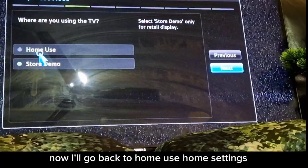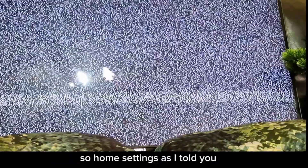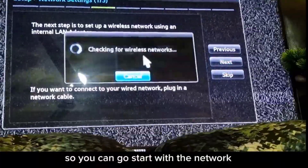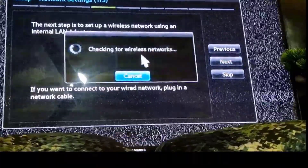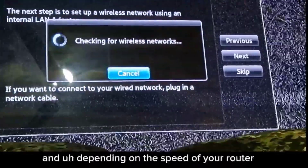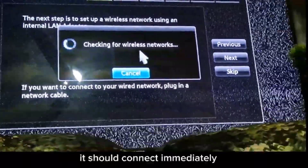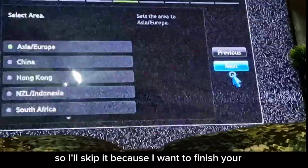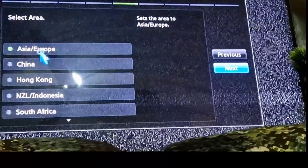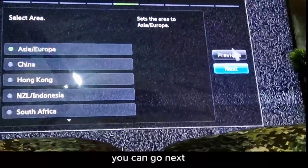Now I'll go back to home use settings. Starting with the network — depending on your router speed it should connect immediately. I'll skip it for now. You can choose whether you're in Europe or Asia and go next.